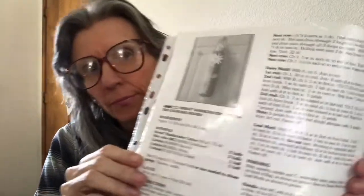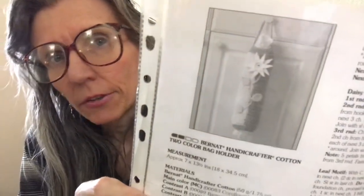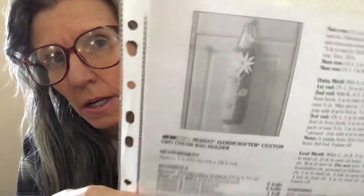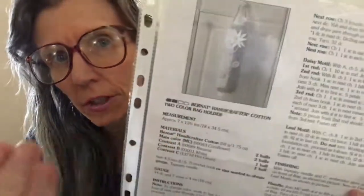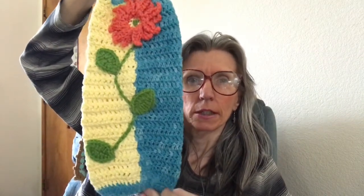My last finish was what I was working on in my last video, which is the Bernat Two-Color Bag Holder. There it is. It's a very easy project — you just start with one color and then add the other color as you go back, just back and forth, very simple. Here is mine, all finished. I really love how it turned out.